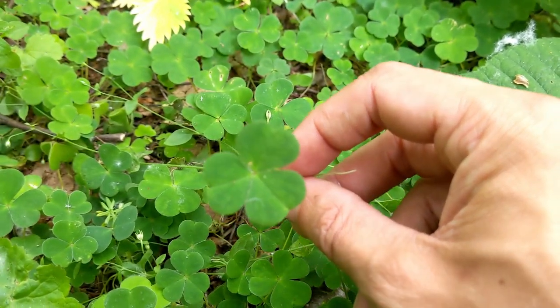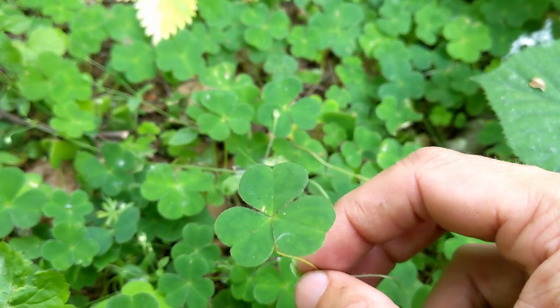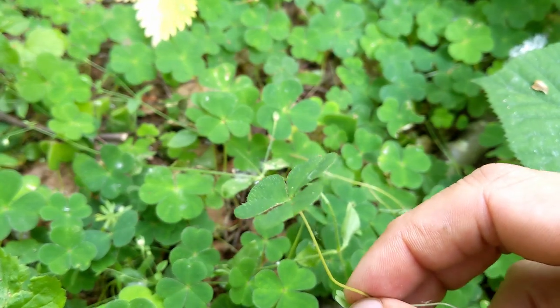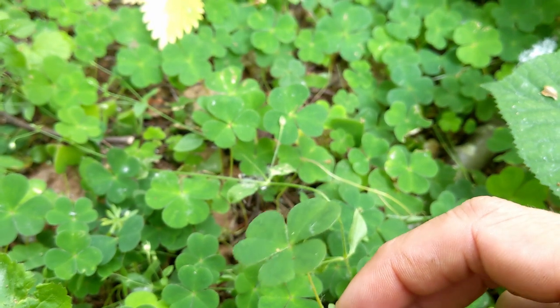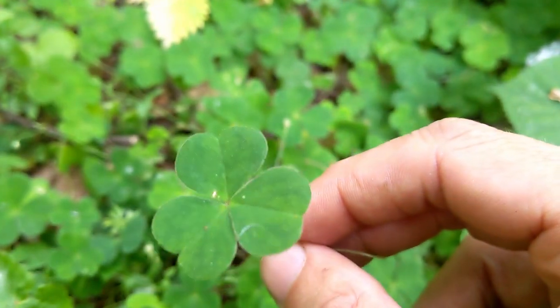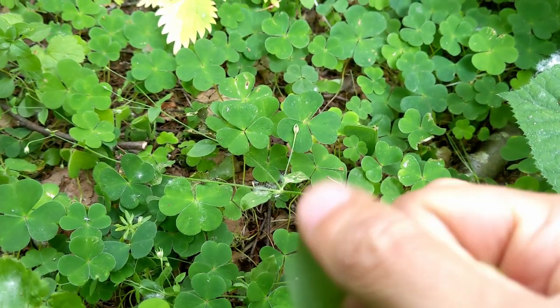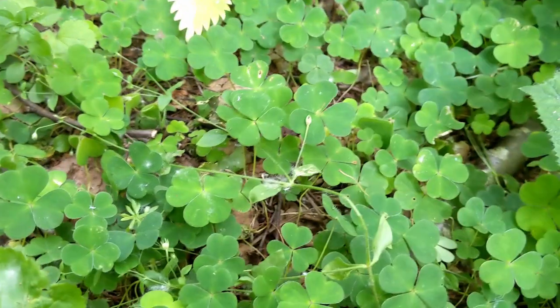When we're picking this, we want to make sure that we pick the stem and the leaves as well, because the stem actually has a bit more flavor in it than the leaves. The flavor for this one, in my opinion, is like the green peel on an apple — it's zesty, citrusy, and quite sharp.